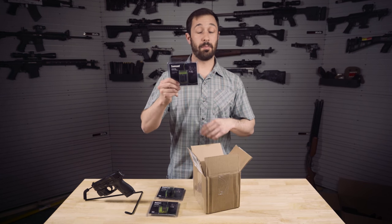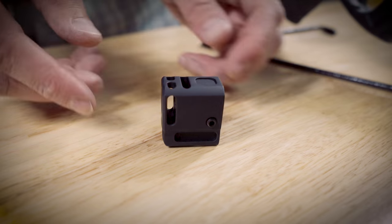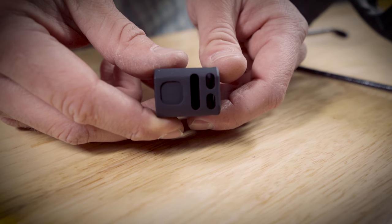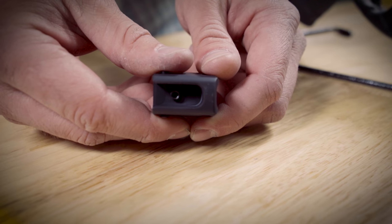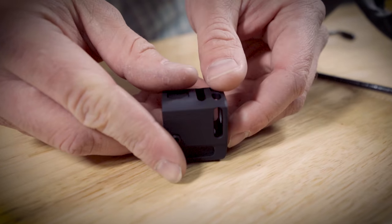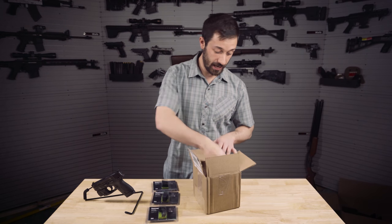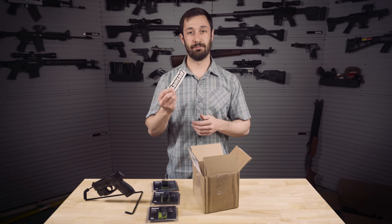Lastly, we've got their Pocket Comp and this I'm really excited for. You do need a threaded barrel for it. I do have a Shield Arms long slide with threaded barrel on the way, so once we get that, we'll get this installed on the gun. And a sticker — who doesn't like stickers?